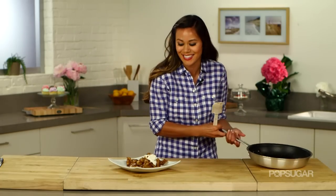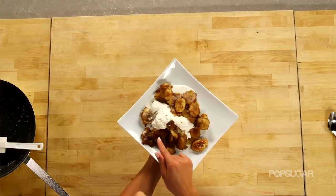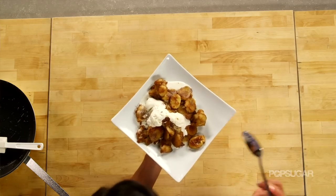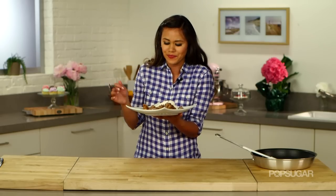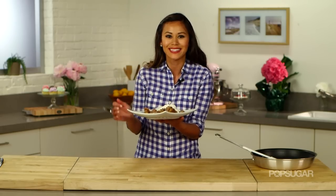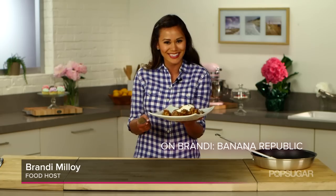Look how delicious that looks — the yummy bananas with that caramel sauce and then the cold vanilla ice cream. The bananas are creamy and you can taste that spicy rum. This is easier than you thought, right? Like this video and subscribe to PopSugar Girl's Guide for more of my latest and greatest desserts. I'm Brandi — thanks so much for watching and I'll see you next time.